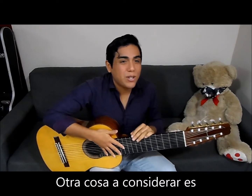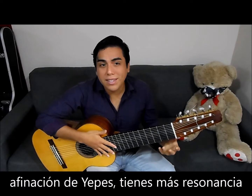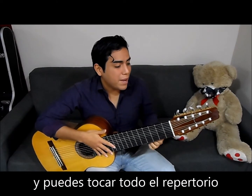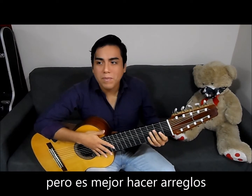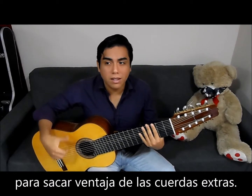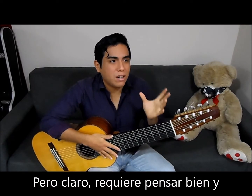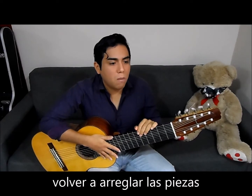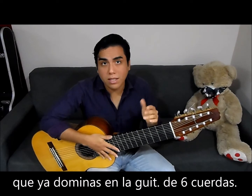Another thing to consider is making new arrangements. If you play with the Jeppes tuning, you get extra resonance and you can play everything from the 6th string on this instrument, but it's nice to do some kind of adjustment so that you can take full advantage of all the strings. That will require some thinking and probably rearranging some well-known pieces or pieces that you already mastered on the 6-string guitar.